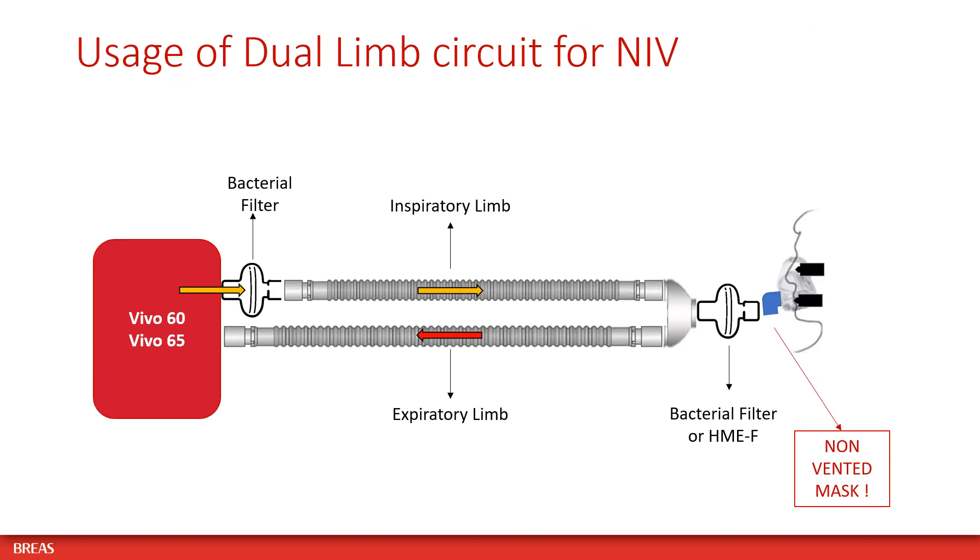When using a dual limb circuit for non-invasive ventilation, select a non-vented mask and place a bacterial filter at the air outlet of the Vivo ventilator, as well as a bacterial filter or HME with filter in between the Y-piece and the patient mask.